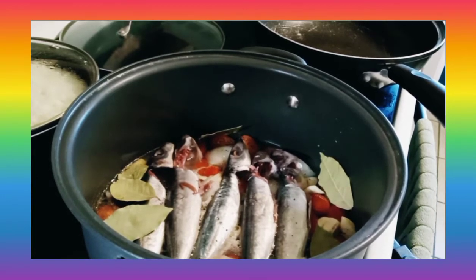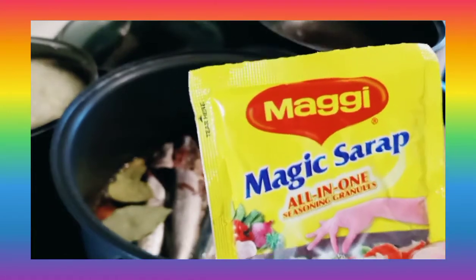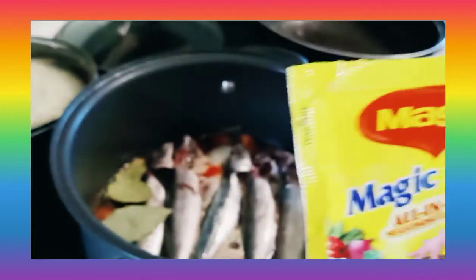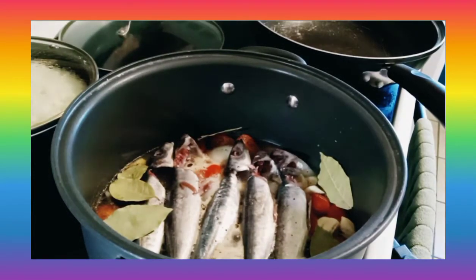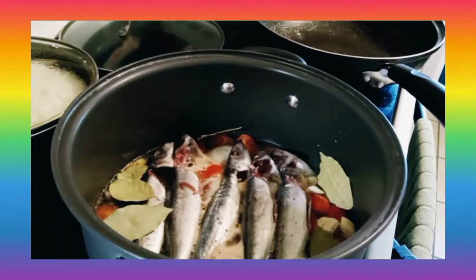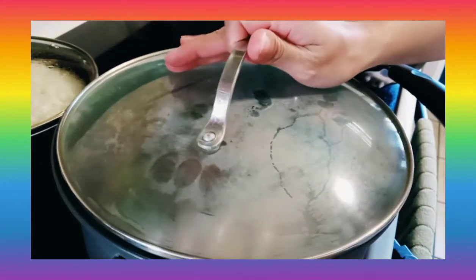The chili will be added once the paksiw is already boiling. I will also add the rest of the Maggie magic syrup — this is not a promotion, I just like to use this. I will only use half of the package, especially because I already have salt. So we have to cover this for a couple of minutes and it's very quick.